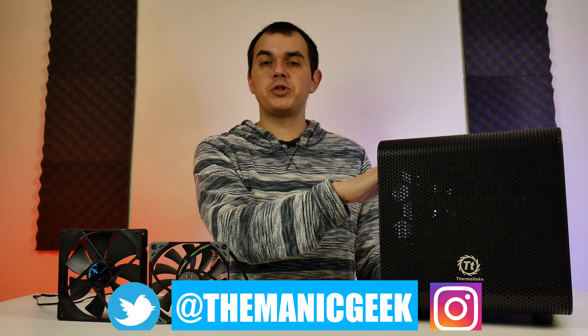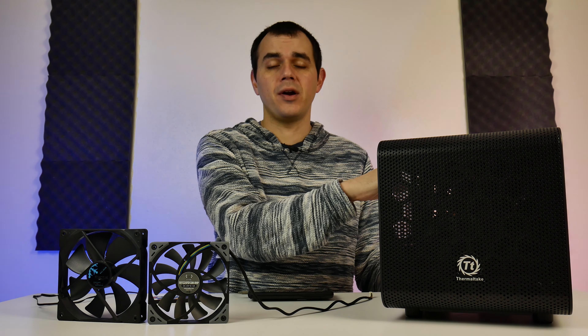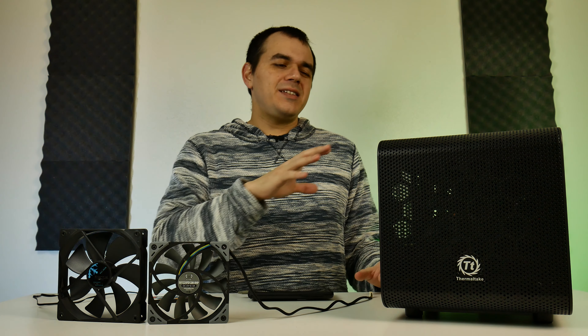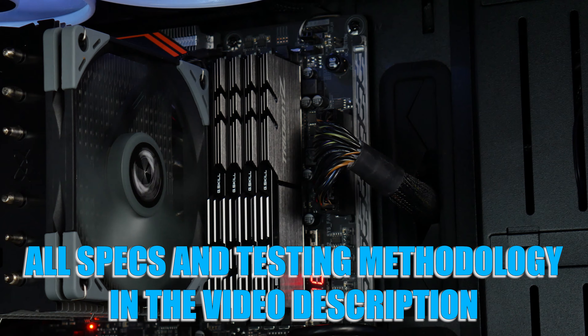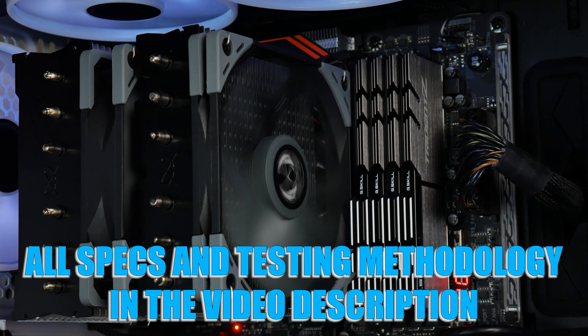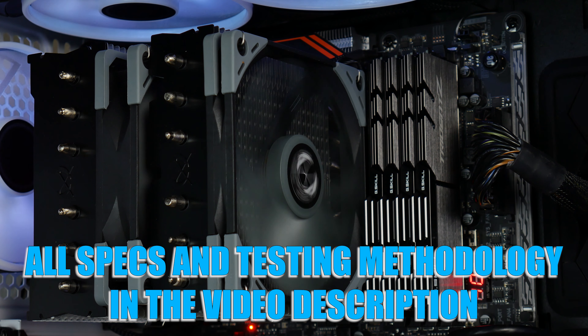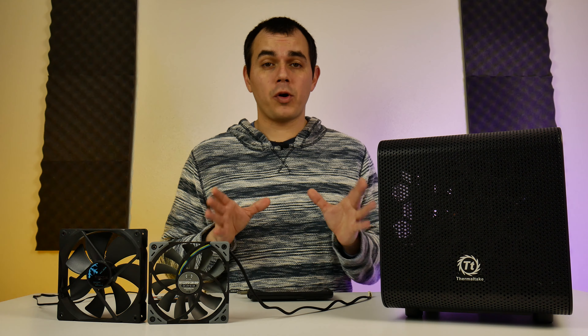I wanted a point of comparison to show exactly how strong this computer was that I helped piece together, so the only way to do that was to take the 1080 Ti from this machine and plop it in my personal rig. For reference, my personal rig is using a Ryzen 7 3700X with PBO and XFR enabled, a much more robust cooling solution, double the RAM with better timings, and a thermal environment that is decidedly less restrictive than the one we're dealing with here.